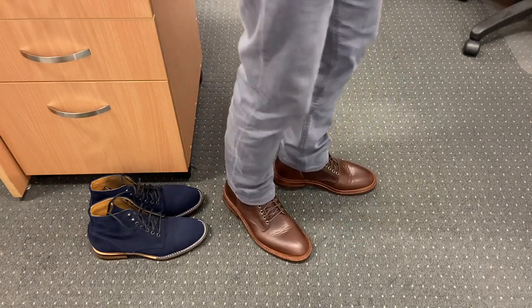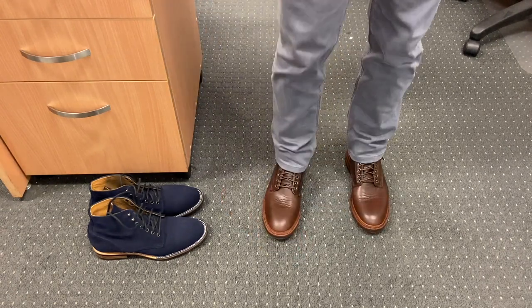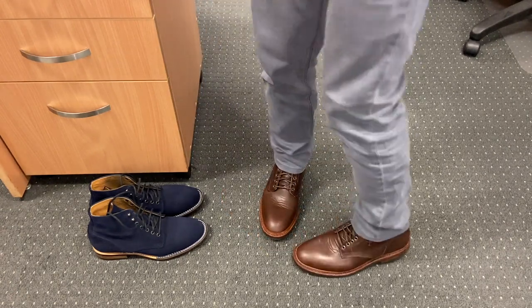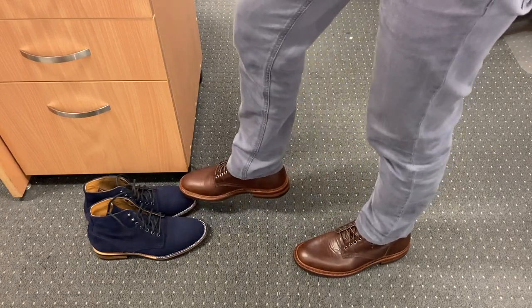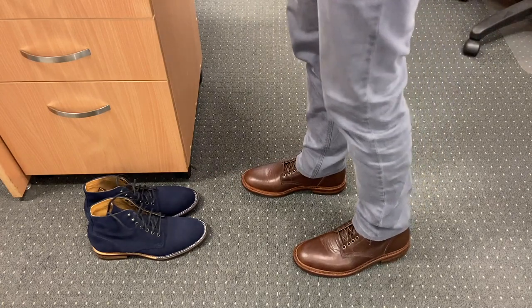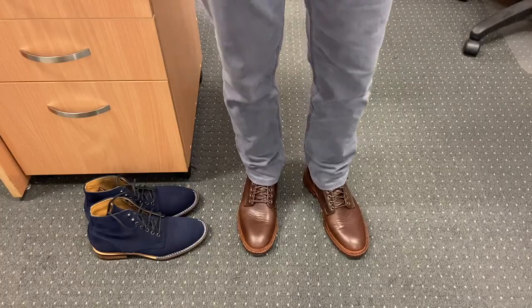Not uncomfortable. The 602 last grips my heel and the side of my foot but gives me plenty of room in the toe. Next to my boots that I was wearing before these were delivered — the Thomas George collection from Australia — yep, I think these were wearing quite nicely.